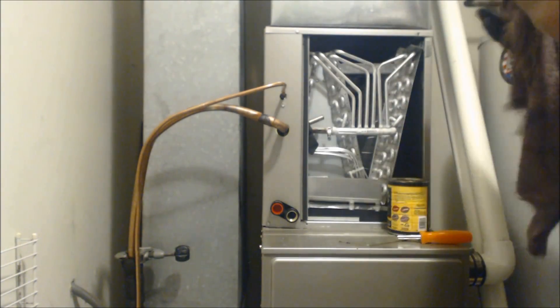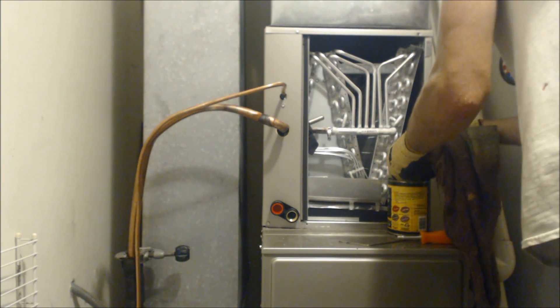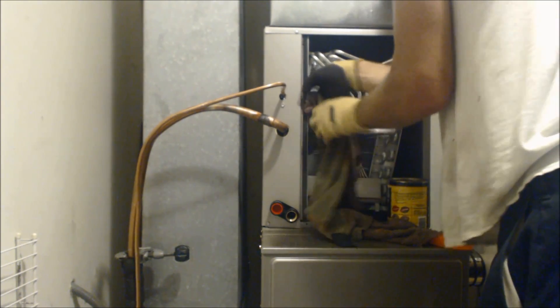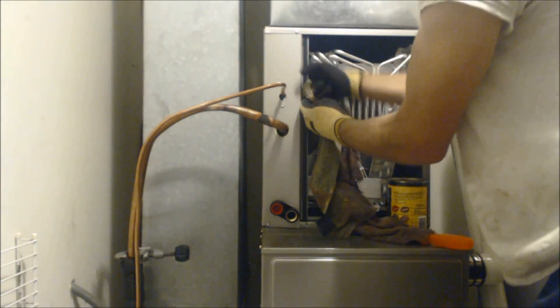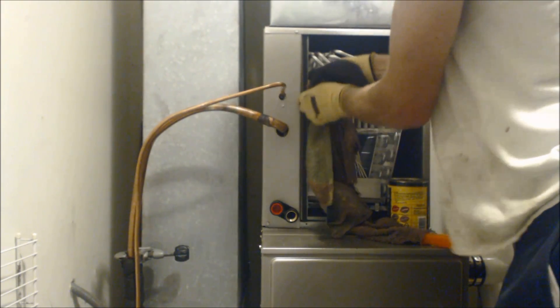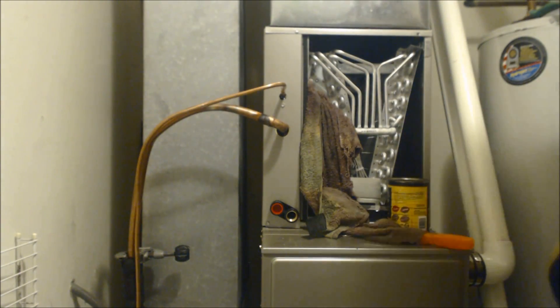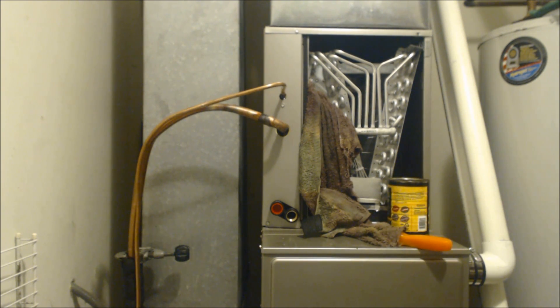We want to get our rag cool again with nice cold water, and we're going to put that on the TXV on the line to keep the TXV from absorbing too much heat while we're doing this. You want to get in and get out - that's what you want to do with your brazing. You don't want to spend a whole lot of time heating things up.